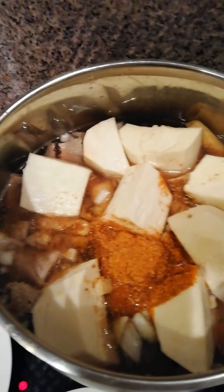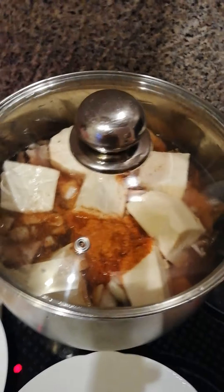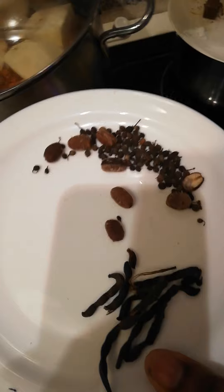Now we're going to cover the pot for it to cook. I have here my fried fish, and also my spices — I have my uziza seed and other spices.